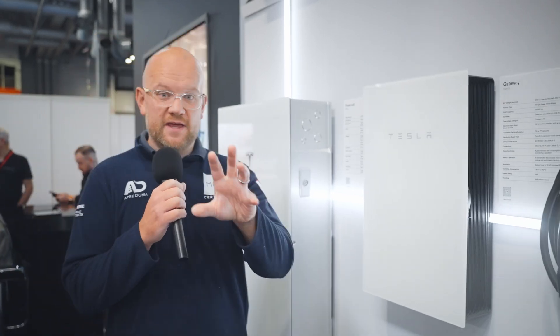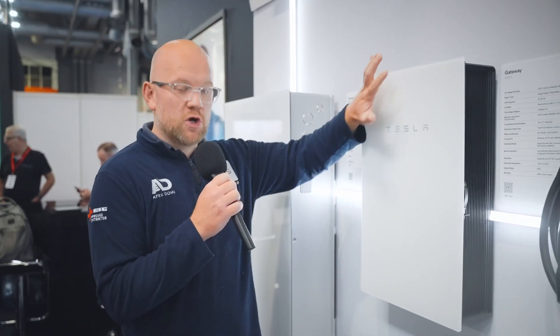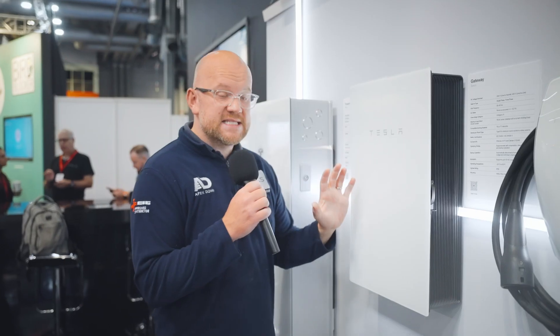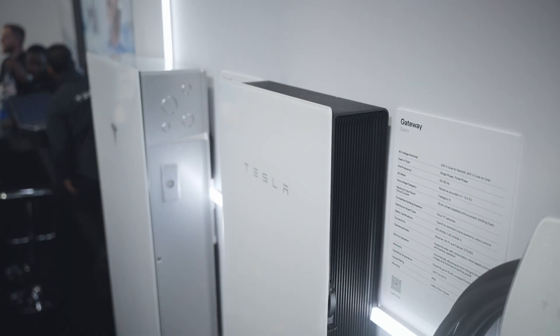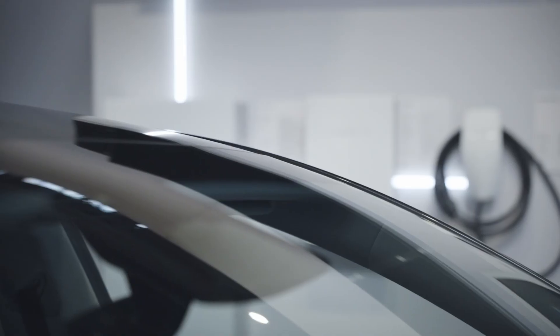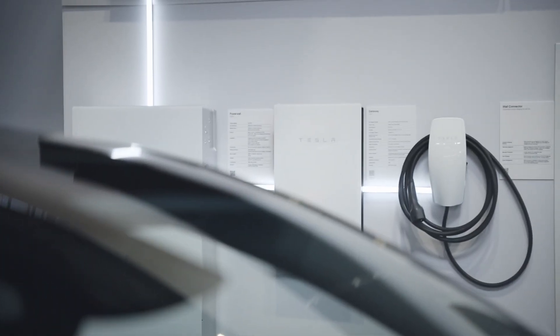One of the options available is the Powerwall 3 with whole house backup, which is what this gateway product provides. It houses a contactor that constantly monitors for grid outages. If you suffer power cuts, the system kicks in almost seamlessly to keep your home backed up — you can carry on cooking, have a shower, all without grid power. The gateway handles both three-phase and single-phase connections, though the Powerwall currently only provides single-phase backup.